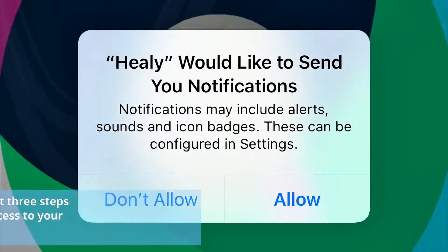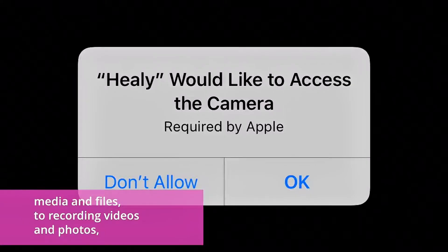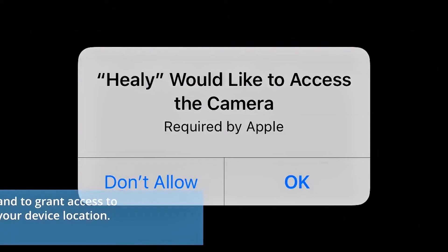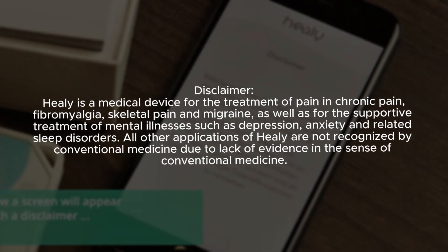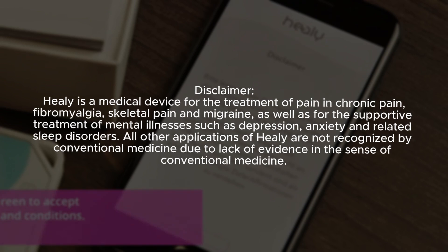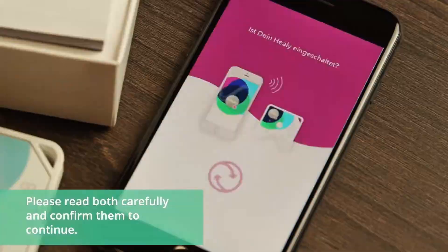Confirm the next three steps to give Healy access to your camera, media, and files, to record videos and photos, and to grant access to your device location. Now a screen will appear with a disclaimer and a screen to accept the terms and conditions.